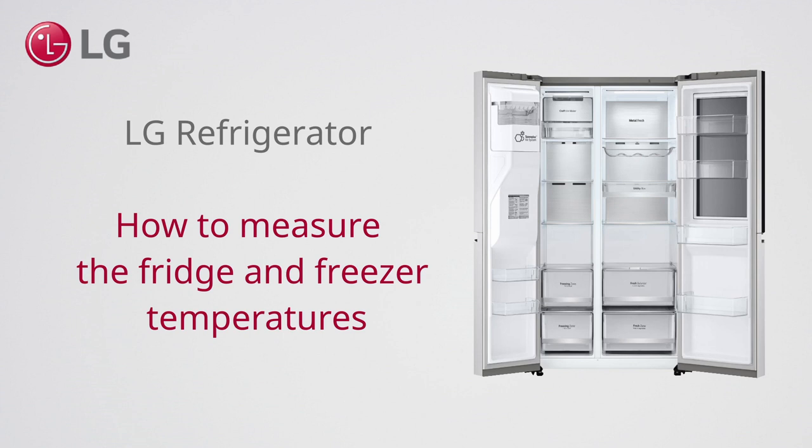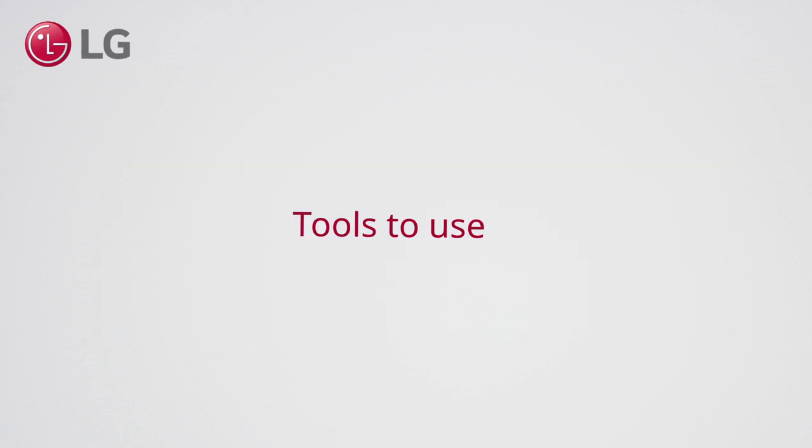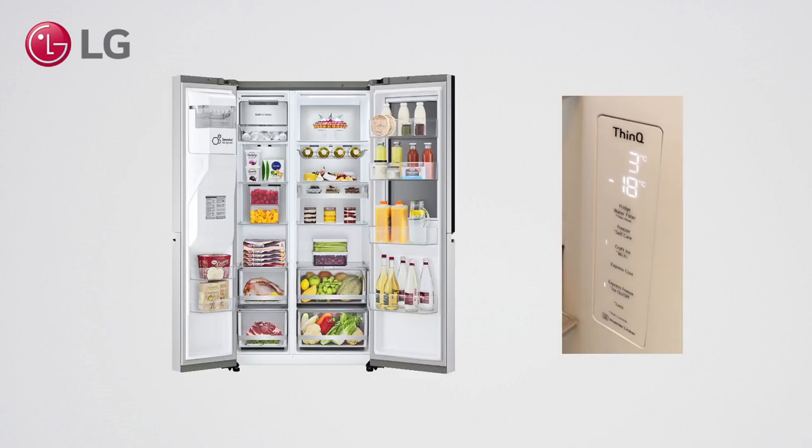How to measure the fridge and freezer temperature of your LG refrigerator. You can use either an infrared or an analog thermometer — both have a similar accuracy. What we want to know is if the temperature of the stored goods in the appliance is in line with the set temperature on the display.